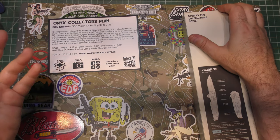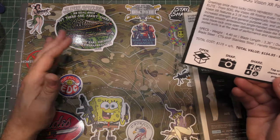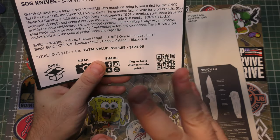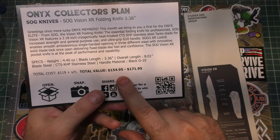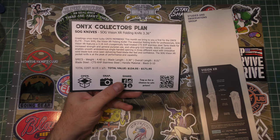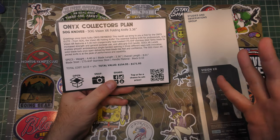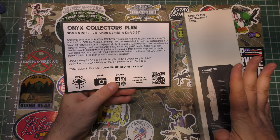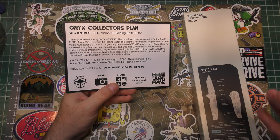A cool thing about Monthly Knife Club and the Onyx plan that I love is that they don't just give you an MSRP. What they do — and I say this every time but in case you're new — is they actually look on the internet, look at a bunch of different sources, and tell you the lowest price and the highest price they found it for across different websites.